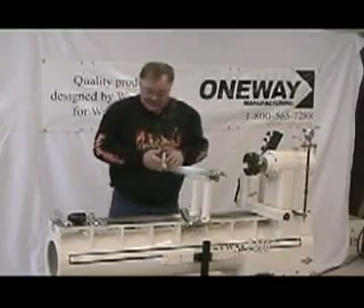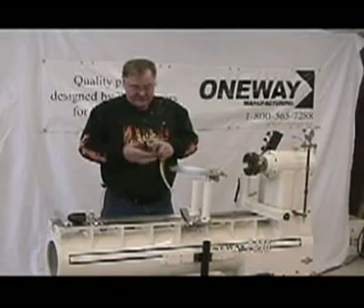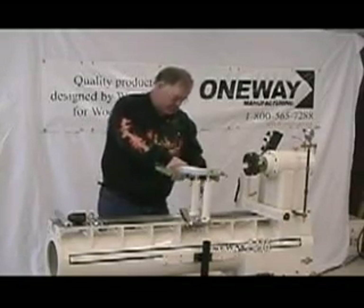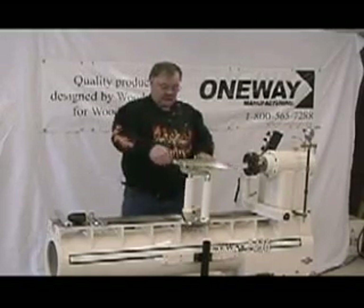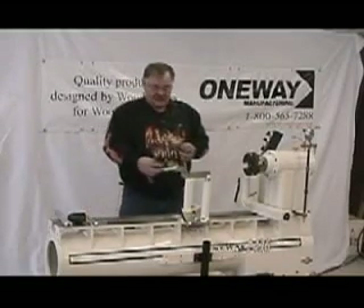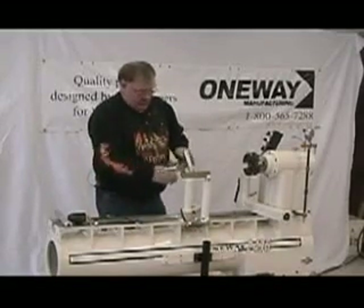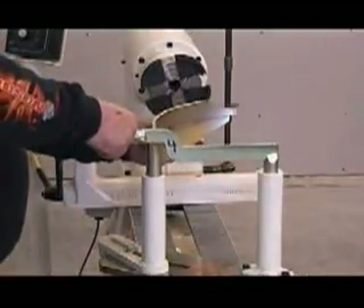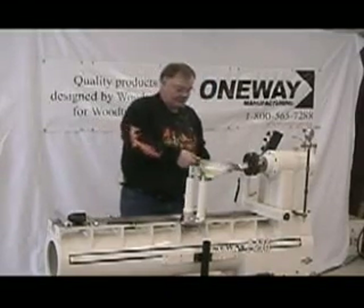Now we have to do the same thing to the finger. The finger is actually the tool rest for the whole system — it goes into the cut and acts as a support mechanism so the cutter doesn't go in unsupported. We'll bring the cutter around. This should be adjusted so it just barely has a little resistance through the cutter. As you can see, it will go right through nicely and it's touching all the way, so we know we've got it adjusted just right.